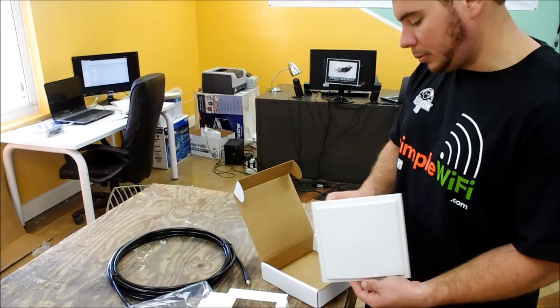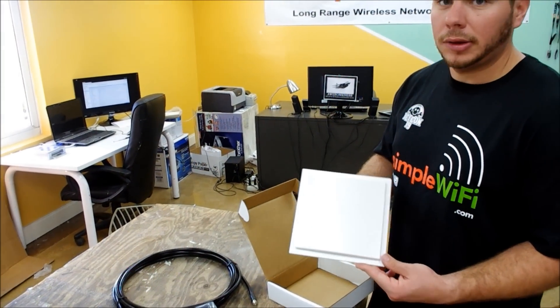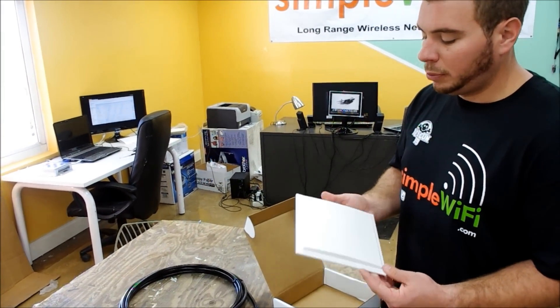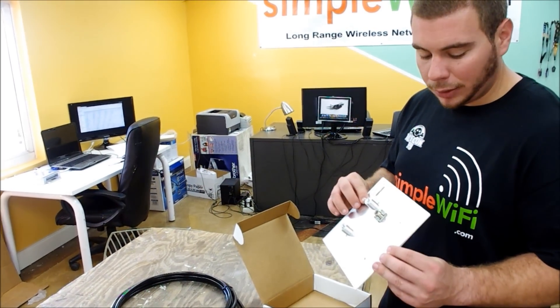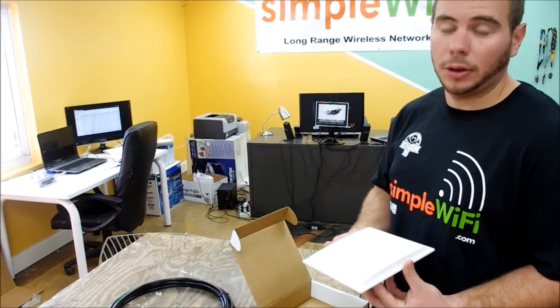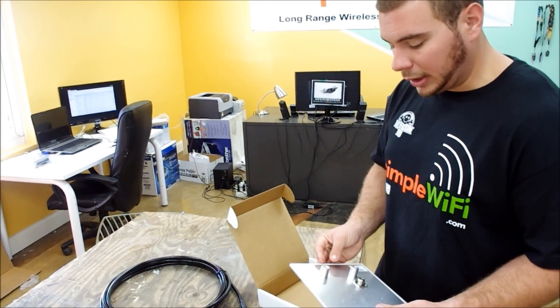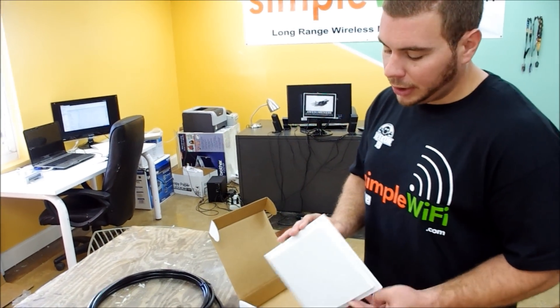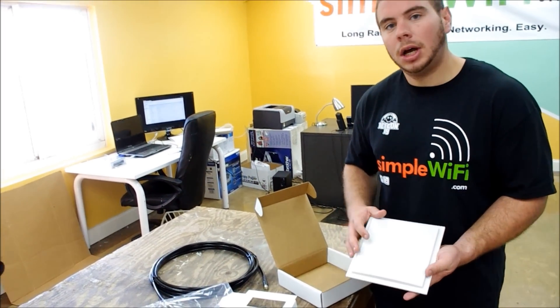We put this through a hurricane down here in South Florida and it made it through beautifully — better than our grid, better than our other Yagis. This thing is tough. And as said, it's a lot easier on the eyes.